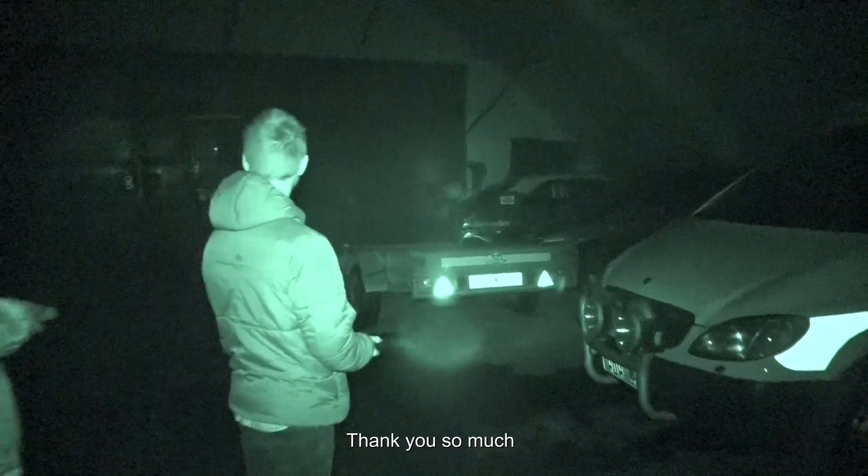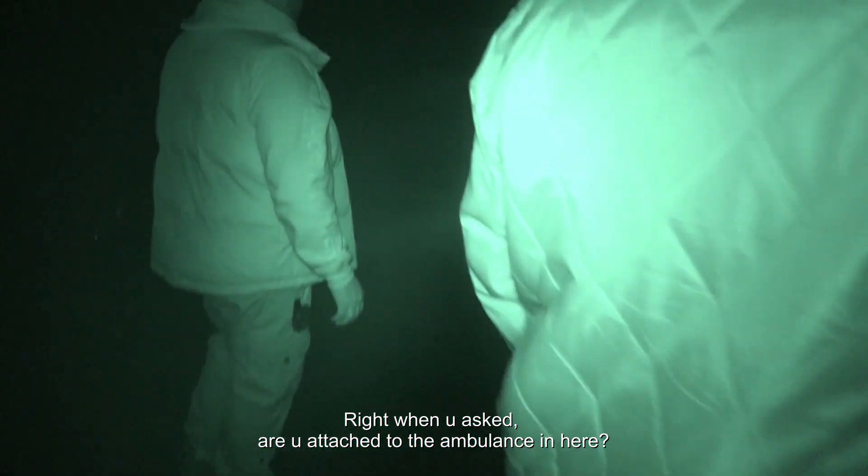PMB är nere. Tack så mycket. När du frågar — hör ihop med ambulansen som står här.